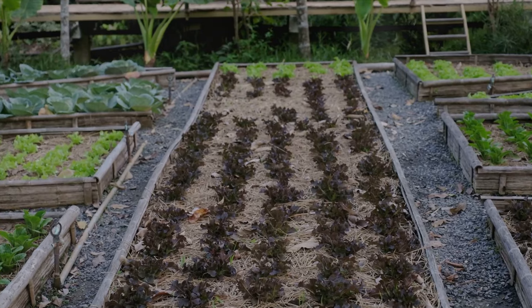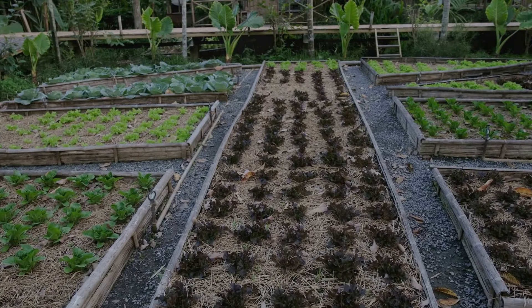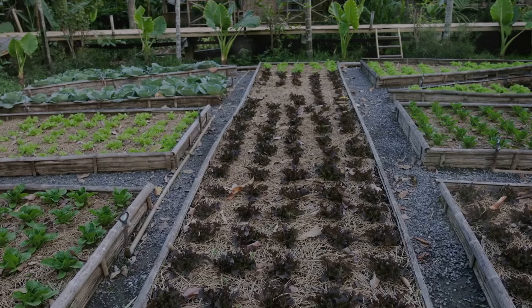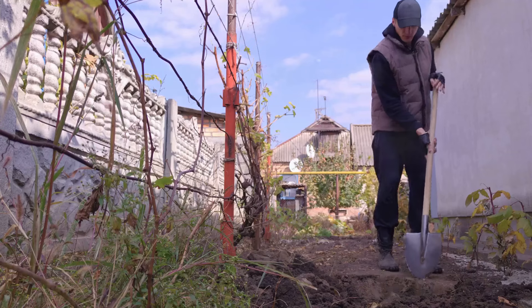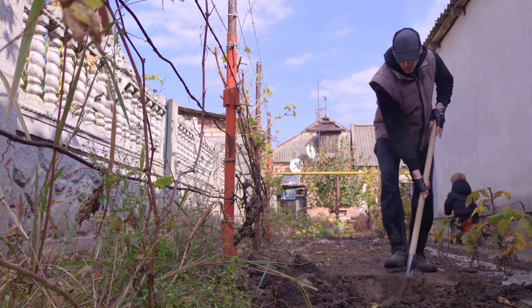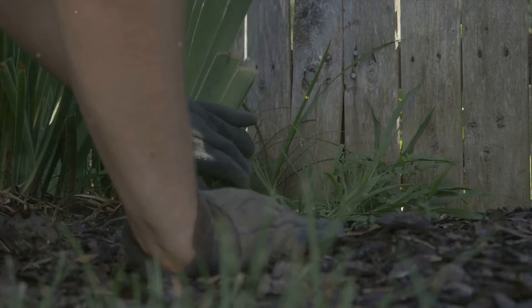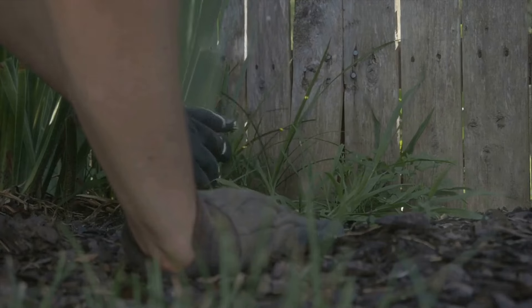No-dig gardening isn't limited to large garden plots. From urban jungles to sprawling countryside landscapes, this revolutionary method of gardening can be adapted and utilized in any setting. Its versatility is one of its most attractive features, making it a viable choice for gardeners of all scales and environments.